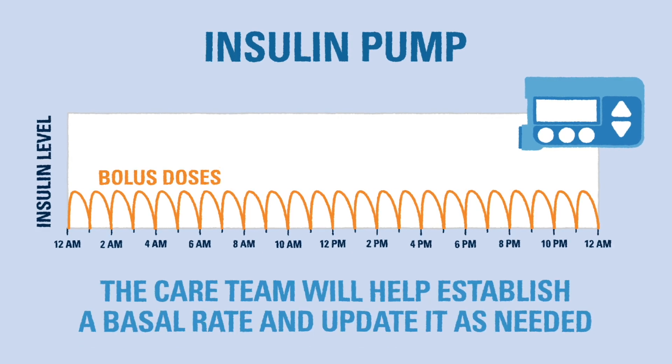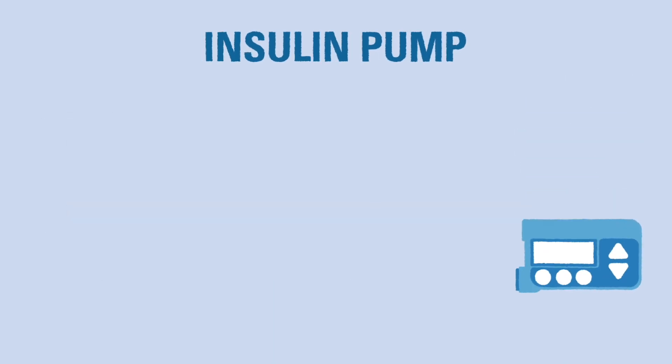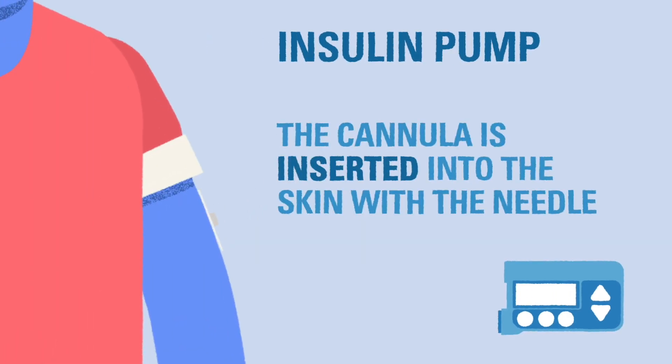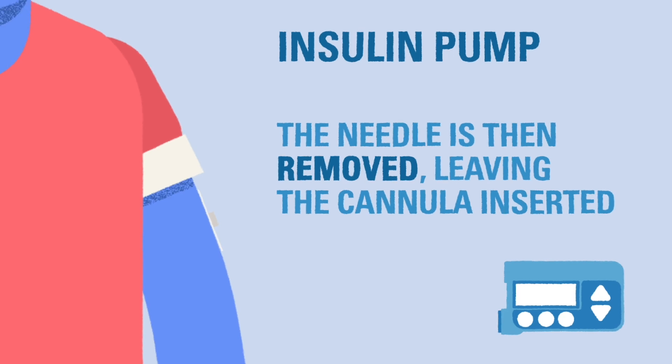Your care team will help determine the appropriate basal rate, which will likely change over time. As part of the insulin pump there is a pump site or infusion set that sits on the skin. On the underside of the pump site there is a short thin tube called a cannula that is inserted in the skin with a small needle. The needle goes into the skin and inserts the cannula. After insertion, the needle is removed and the thin cannula stays under the skin to deliver insulin into the fatty tissue.